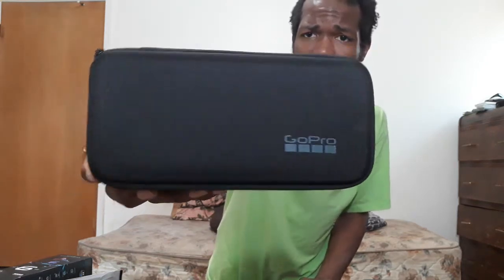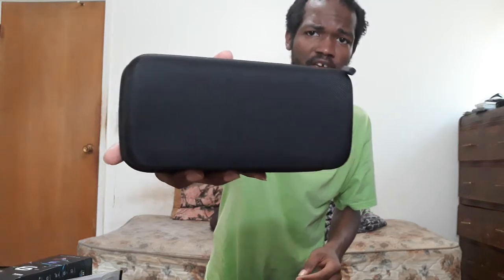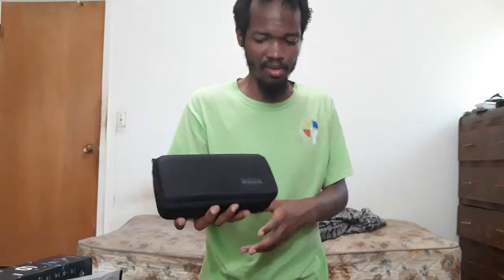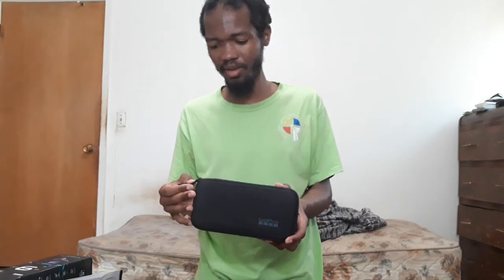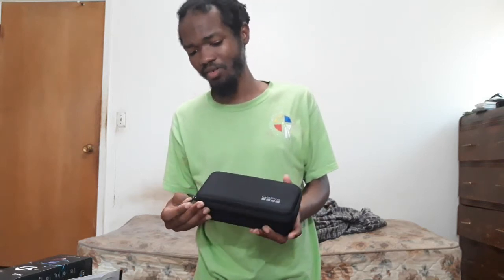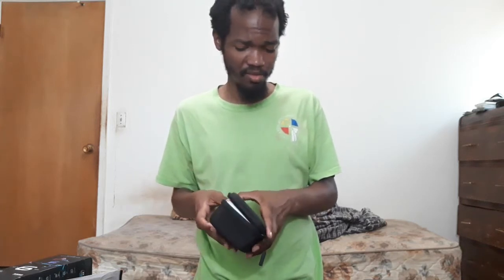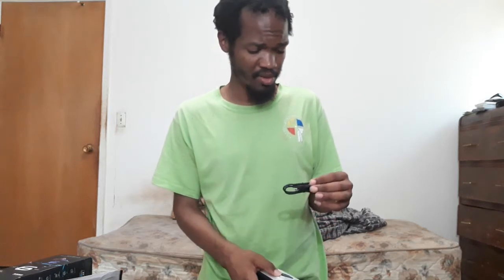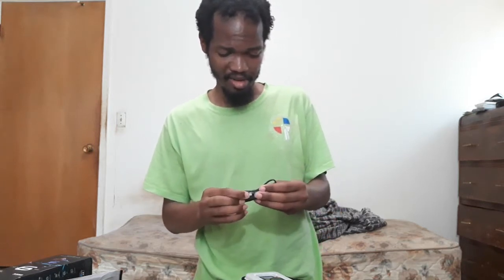Look at that case — it says Hero 9. I know the batteries on these aren't compatible with the GoPro Hero 8; they're bigger and won't fit. It's an action cam, and I know it can work with external mics. It's waterproof, but we're not gonna be dipping underwater. Here's your GoPro Hero 9.